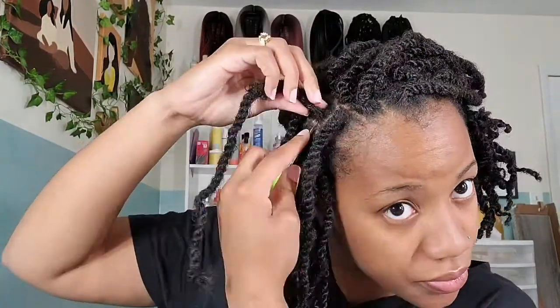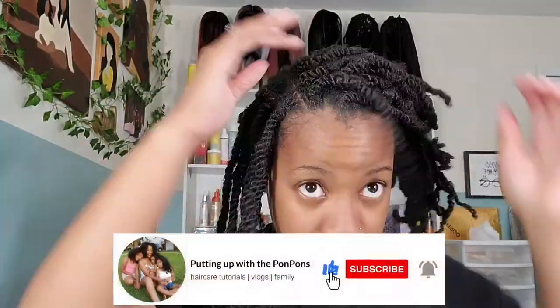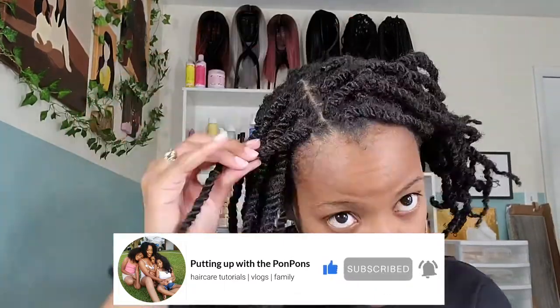Hey friends and welcome back to another hair tutorial here on my channel. If you are new to our channel, don't forget to hit that subscribe button and join the family. To all of my returning subscribers — hey bestie, how you doing? Hope you are being safe and blessed as always.